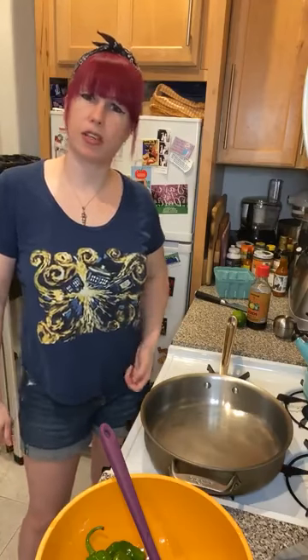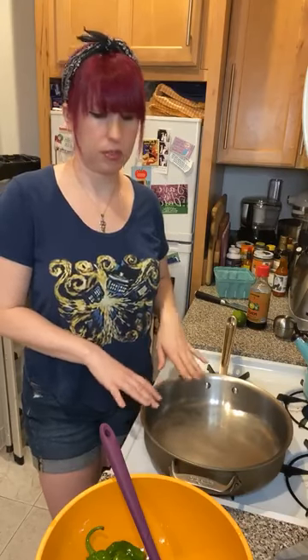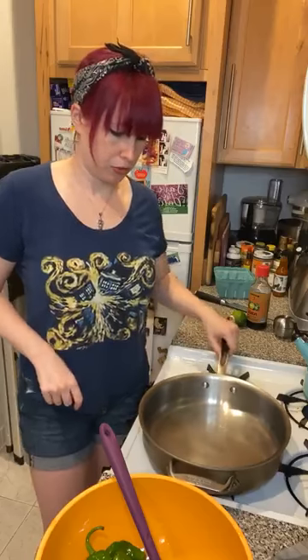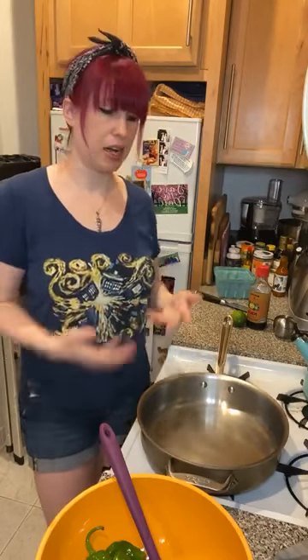Type of pan doesn't really matter. I've heard people say to use cast iron, but I don't feel like cleaning a cast iron pan right now, so I'm using my regular stainless steel nonstick pan. It's still not quite hot enough yet. You can test it — if you put a few drops of water in the bottom and they sizzle, it's ready. I'm going to turn it up to preheat, then turn the heat back down to medium once it reaches temperature.